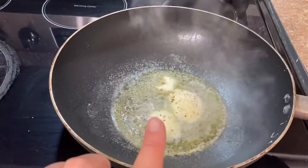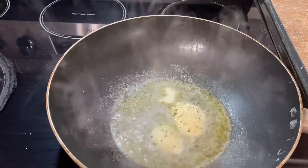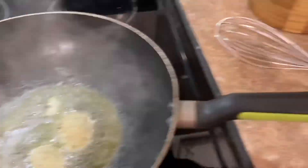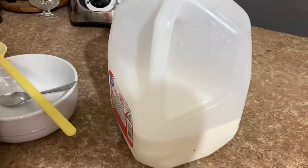White country gravy. You melt butter, cracked black pepper, a little bit of salt. I add onion powder to mine. And then you are going to need flour and milk.